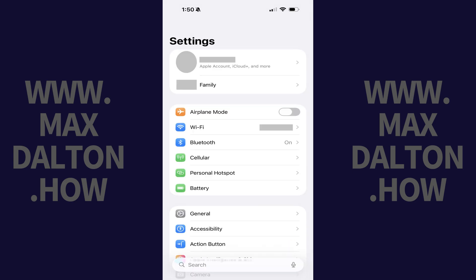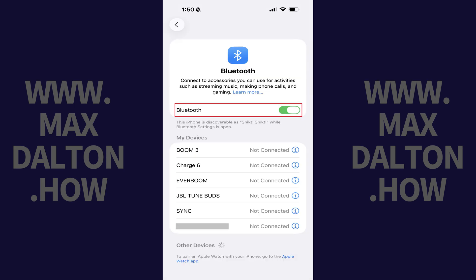You can quickly check to see if Bluetooth is enabled by opening the Settings app, tapping Bluetooth, and then toggling Bluetooth on if it isn't turned on already.